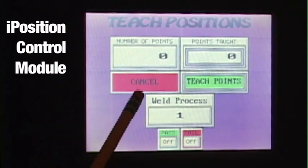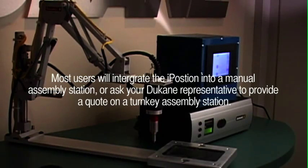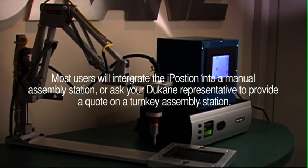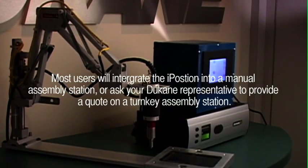The system also includes a part nest and the iPosition control module with an intuitive color touchscreen interface. Most users will integrate the iPosition into a manual assembly station, or you can ask your Duquesne representative to provide a quote on a turnkey assembly station.